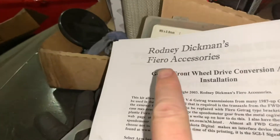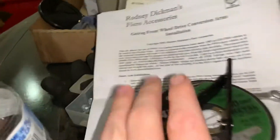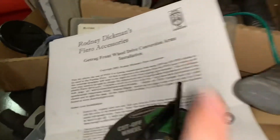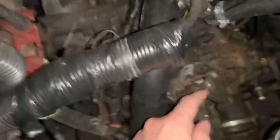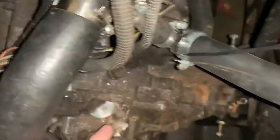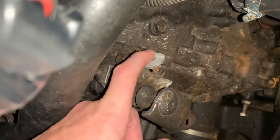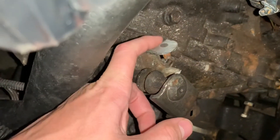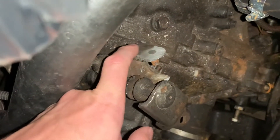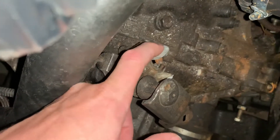So we ordered some brackets from this gentleman here — Ronnie Dickman's Fiero accessories. They were like the only brackets available for a front-wheel drive V6. Unfortunately, this being a Quad Four, even though it is a Getrag, the transmission brackets are a little bit different. When we were taking them off, as you can see here, they were brazed into the control arm, so you actually can't push it out — as much as that looks like two separate pieces, you can feel where it's brazed in and it won't come out.